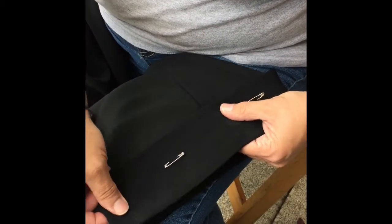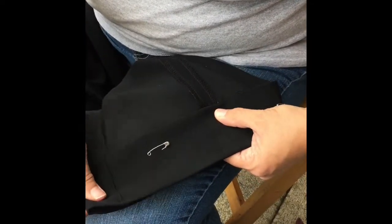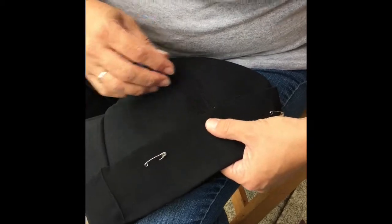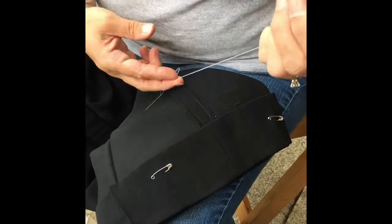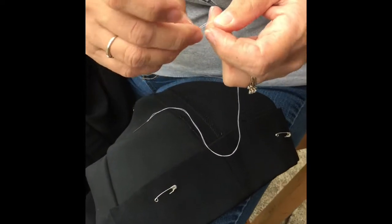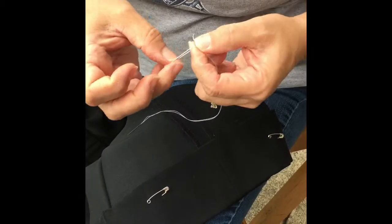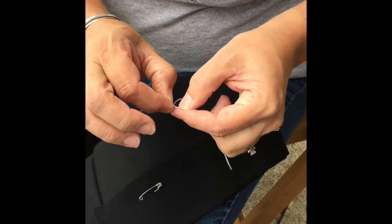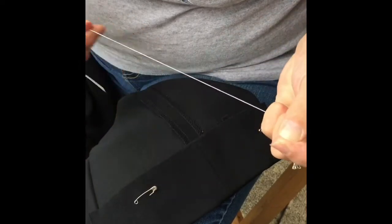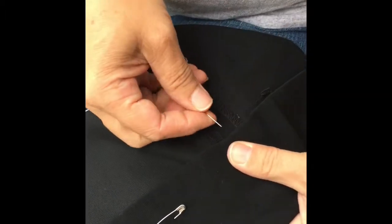Pin so that it is nice and straight as you go. I'm going to show you how to stitch the hem in. I'm using white thread just so that you can see it against the contrast of the pants — please use black thread. You want to tie an overhand knot into the thread, starting at one of the hems.